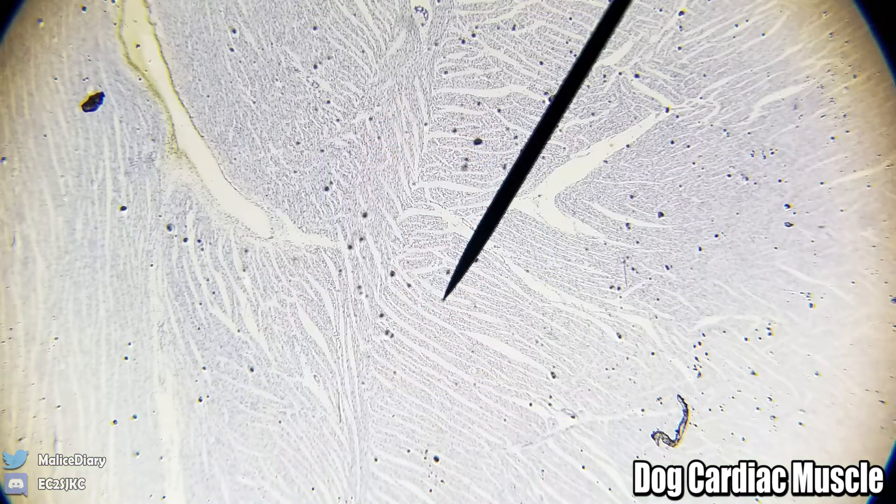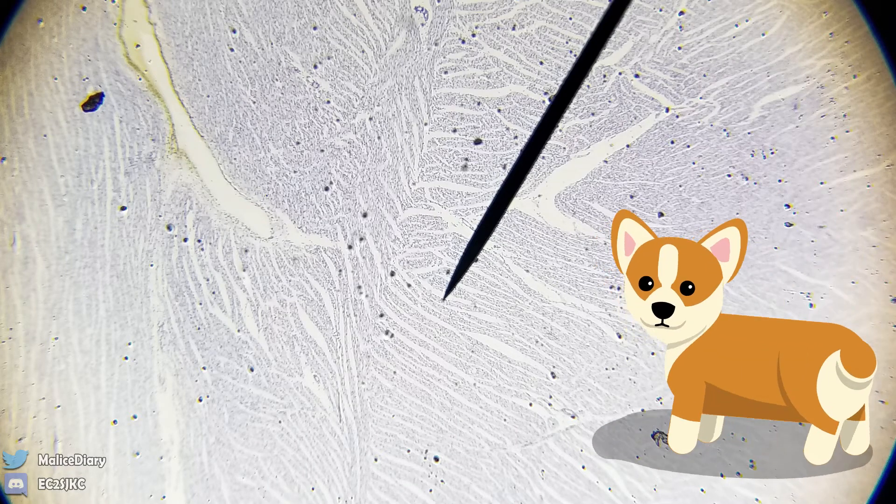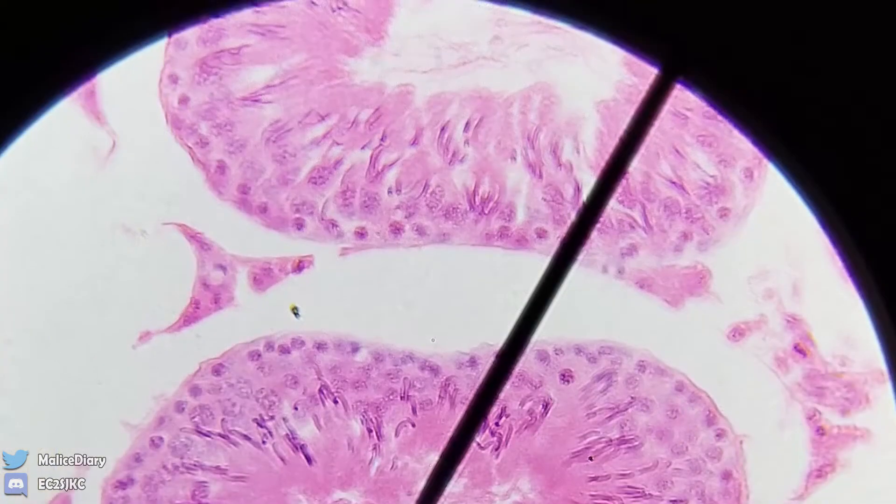What the heck is this? This is a dog cardiac muscle, which means the heart. Oh, that's actually pretty cool - this is a doggy heart!